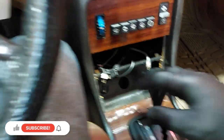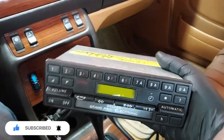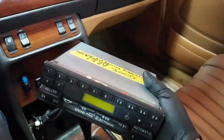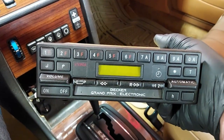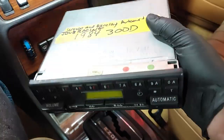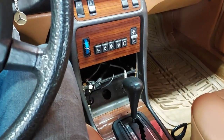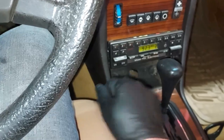The issue with it was one of the channels — I think it was the right channel or the left — had static in it. So Becker went ahead and overhauled it, and I also had them replace the LCD screen so it looks really, really nice. This is a perfect condition original radio now. Let me get this back in the car and we'll test it out.